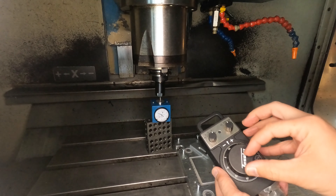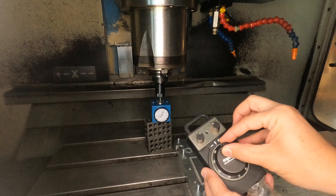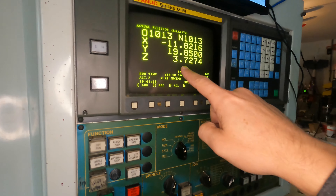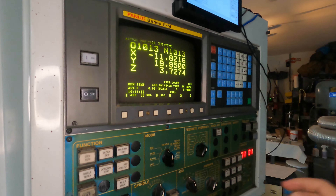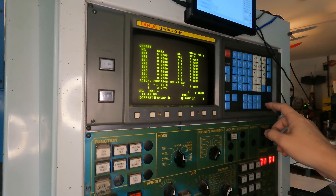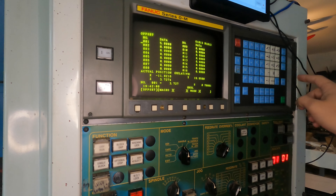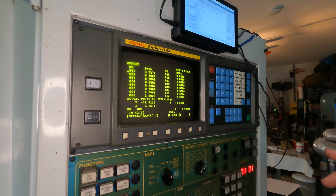Going a little bit slower, and even slower yet. When we look up at the position here, we have 3.7274. This happens to be tool number one, so we're going to go to the offset menu and type 3.7271, input. So that is the offset now — the tool length of our tool.